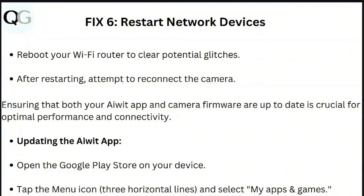Step 6: Restart network devices. Reboot your Wi-Fi router to clear potential glitches. After restarting, attempt to reconnect the camera. Ensuring that both your AV app and camera firmware are up to date is crucial for optimal performance and connectivity.